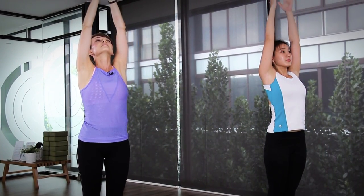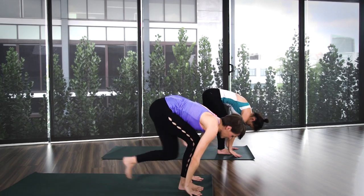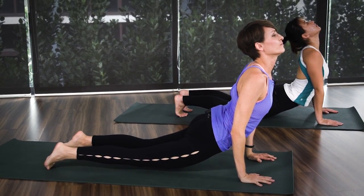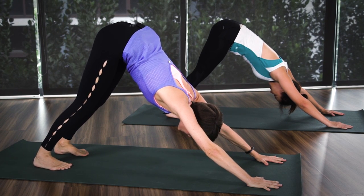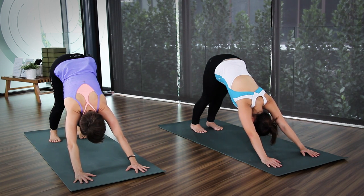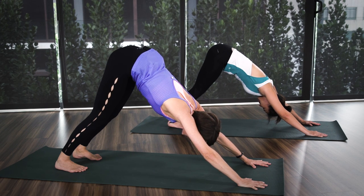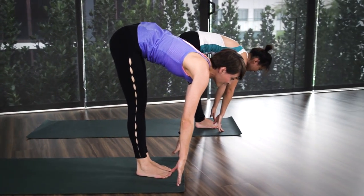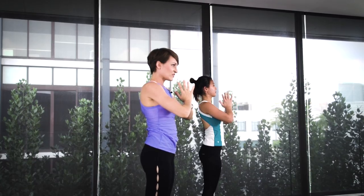Inhale, up. Exhale, swan's back. Inhale, lengthen. Exhale, step or jump back into chaturanga. Inhale, cobra. And exhale, downward dog. Keep breathing, shoulders away from your ears. Another three, two, and one. Jump or step forward. Inhale, all the way up. Exhale, palms to your chest. Three more. Inhale, exhale, swan's back. Inhale, lengthen. Exhale, step or jump back — and drop your knees if you want to in your chaturanga. Inhale, cobra. Exhale, downward dog.